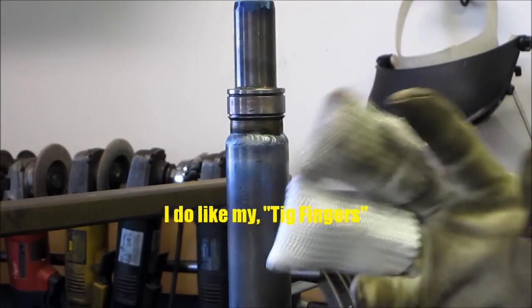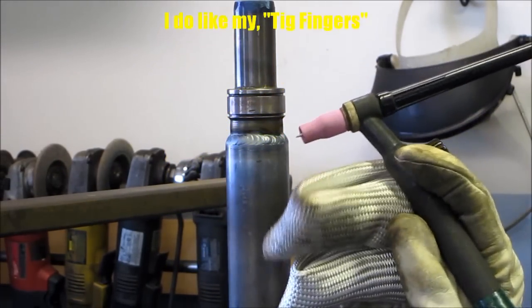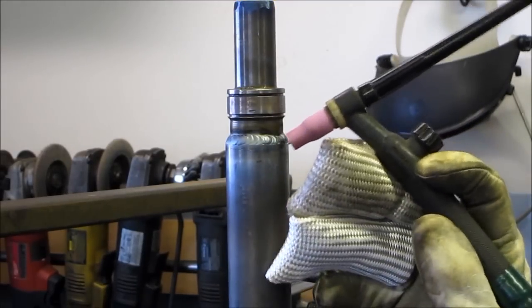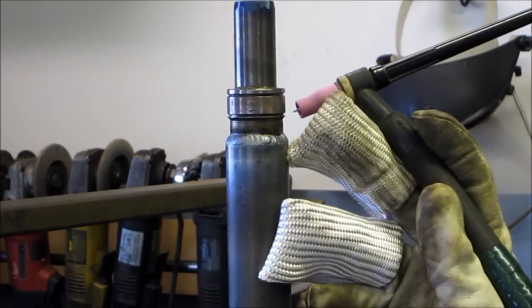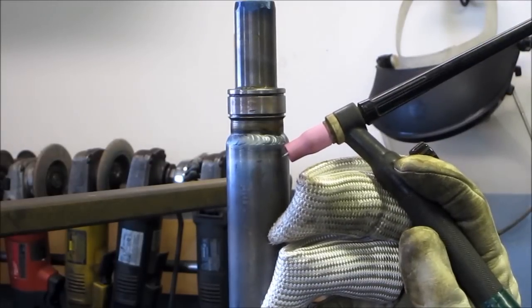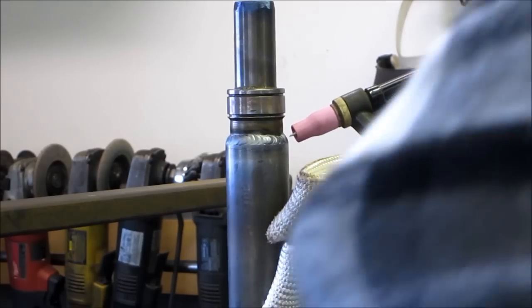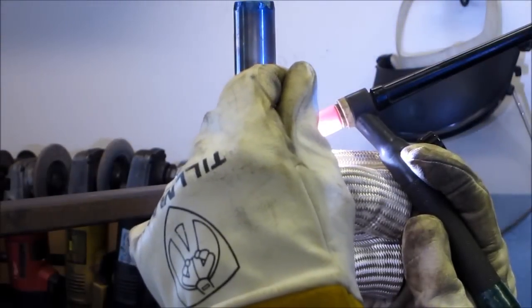Sometimes two is better than one — I had to break out a new one. I was really getting toasty on this finger here. I'm leaning on that one there, but this one here was getting toasty just from the heat. All right, we're back in action here now. I'm going to be careful of my fingers — it's getting toasty down here. There we go.